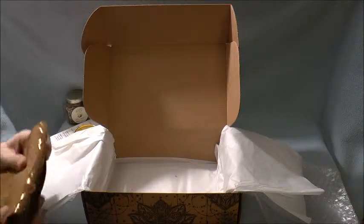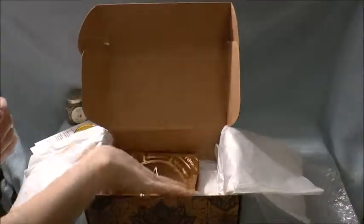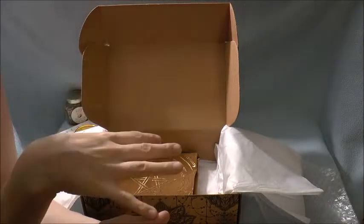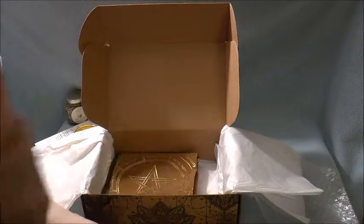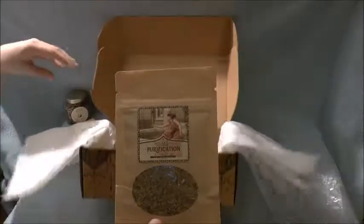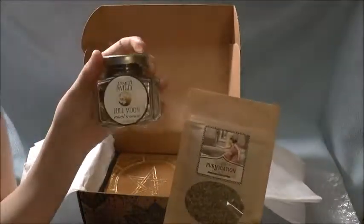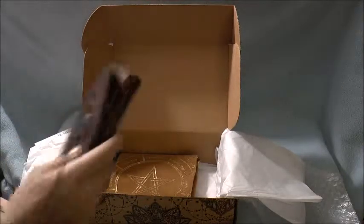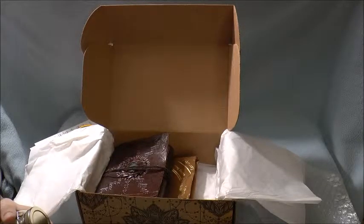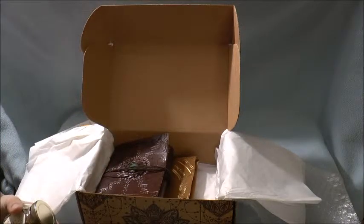So all in all, I love this box. It's super cute and simple to get you started. I will also be posting a blog review about this and I'll probably do a review once I do the purification ritual and the full moon ritual, so you guys can see how those work. You definitely get your money's worth in this box, and I'm definitely going to check out their regular subscription box. Bye and blessed be guys.